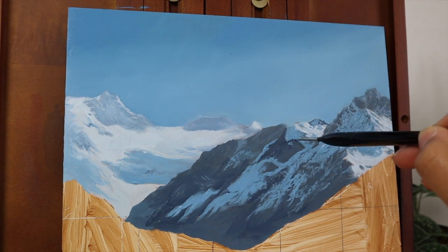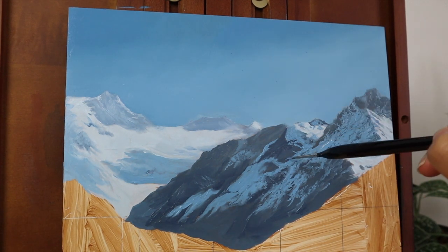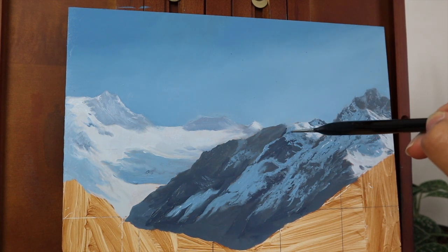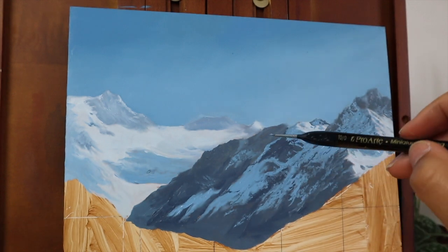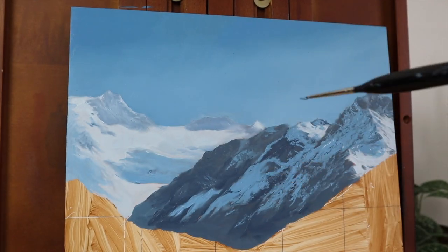I was just thinking I don't actually know what mountain range this is. So if you recognise what mountain range it is, let me know in the comments. I'm not sure if it said it on the photo, but as I'm recording this I haven't actually found the photo again yet, so if I can't find it, let me know in the comments where you think this might be.